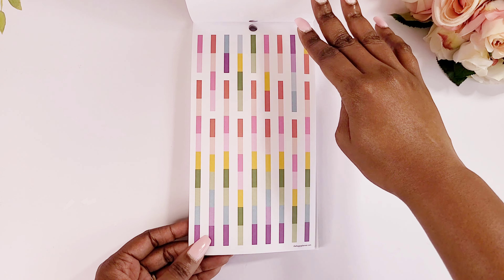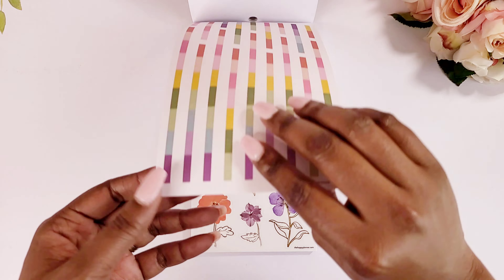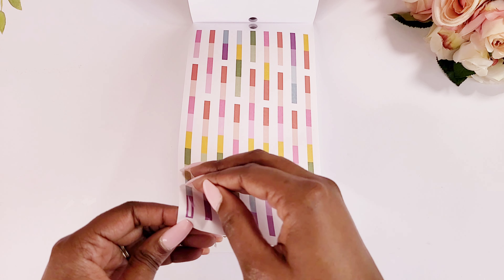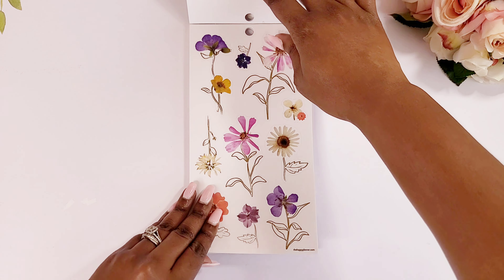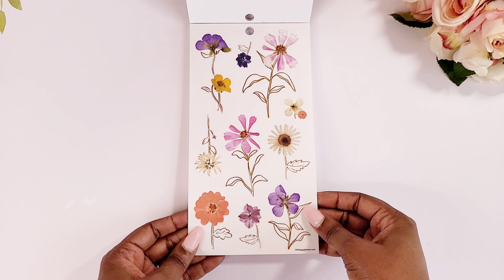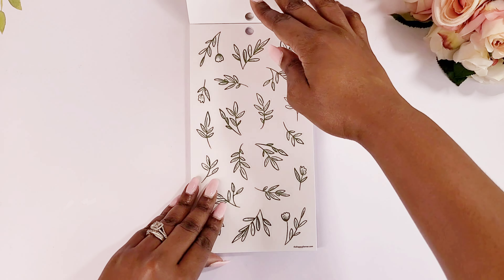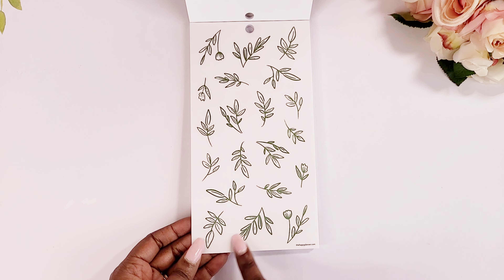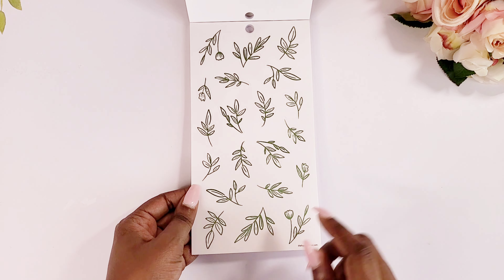Got some washi strips here — yeah, real skinny washi strips, like real skinny, so that's cute. Some clear stickers — these look like live stickers, real stickers with gold foiling. We have some green foil leaves here, which I think I have some of these in my fall sticker book as well.